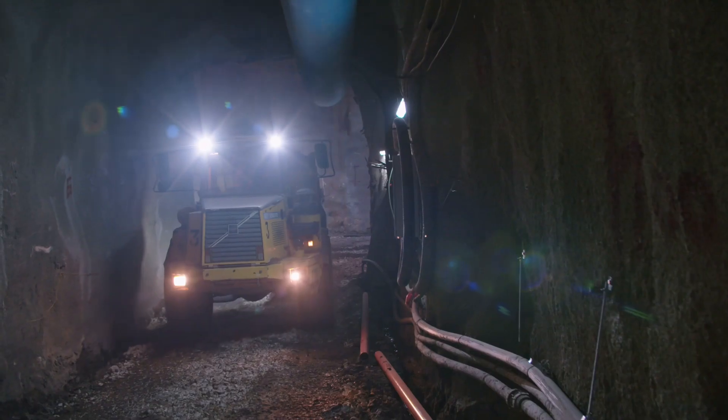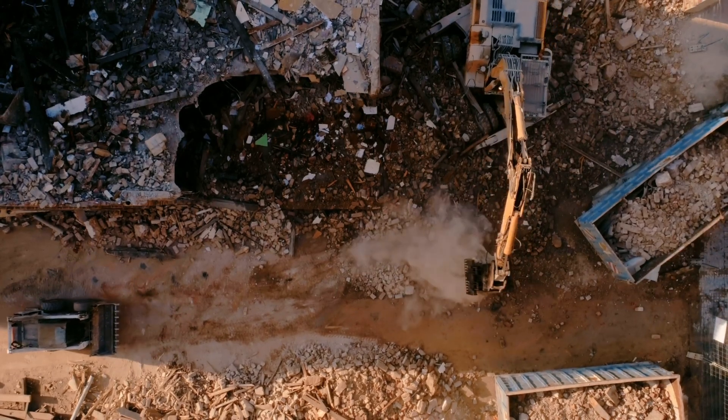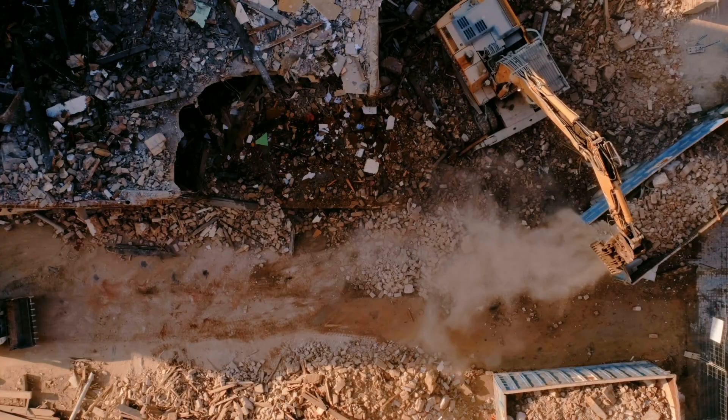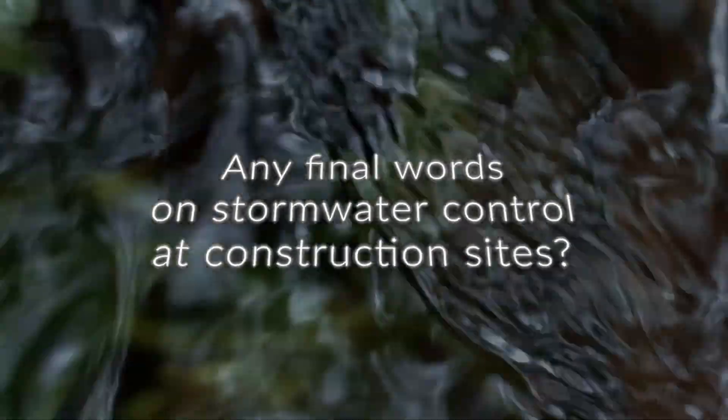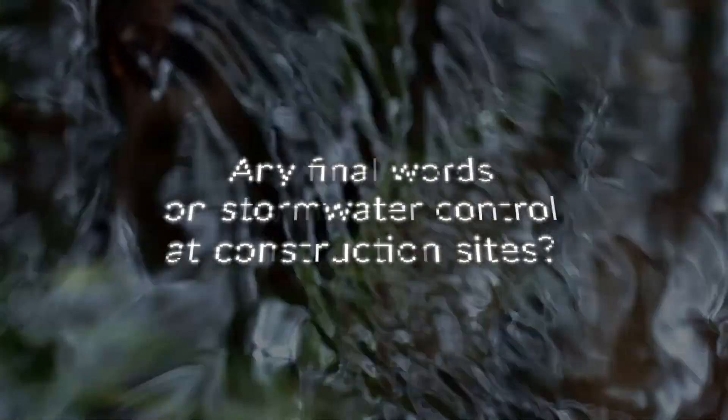It varies from project to project. The worst situation is a project where you've got a tunnel going on or grinding rock, because the rock dust is harder to eliminate. The best thing we've found is sedimentation ponds for the rock dust. We're just trying to keep the streams clean, safe, and unpolluted.